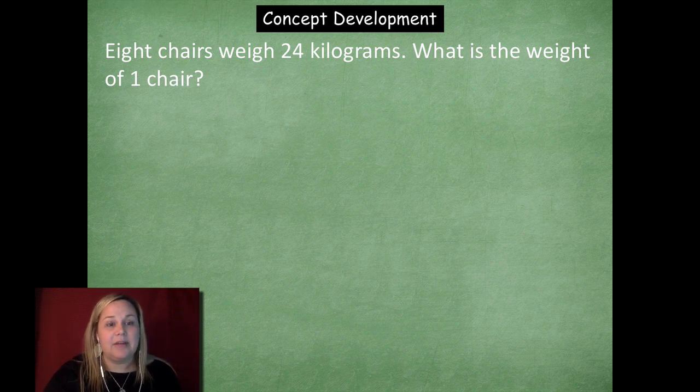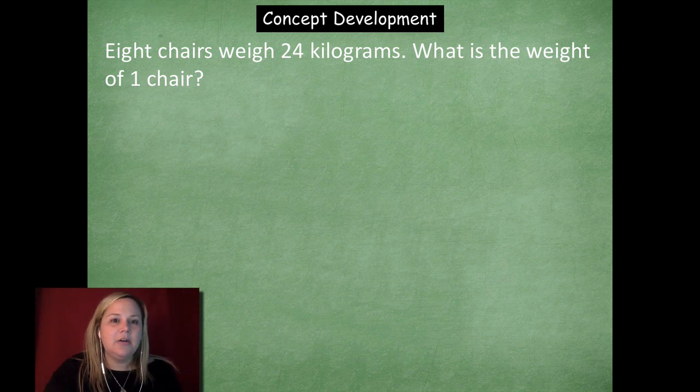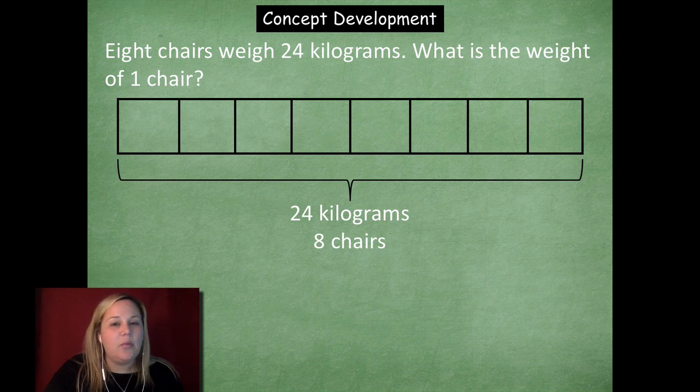Eight chairs weigh 24 kilograms. What is the weight of one chair? If we know the total weight is 24 kilograms for eight chairs, what can we use to solve this problem? I'm thinking division to find out how much one chair weighs. So I'll use my trusty tape diagram. I've split it up into eight parts — because there are eight chairs. This whole tape diagram represents 24 kilograms for eight chairs. Now I need to figure out how much one chair weighs, and each box represents one chair.